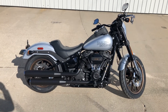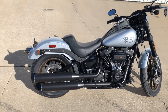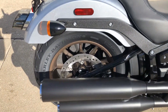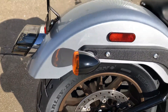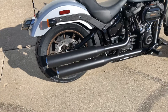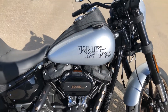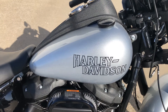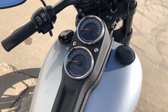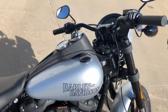2020 Softail Lowrider S. This thing is good. Nice little silver paint. Solo seat, shotgun exhaust, 120 inch motor. That's a traditional lowrider tank emblem right there on the dapper. Supporting a speedometer and a tachometer. Some 4 inch risers with some low bars. This thing is cool all over.